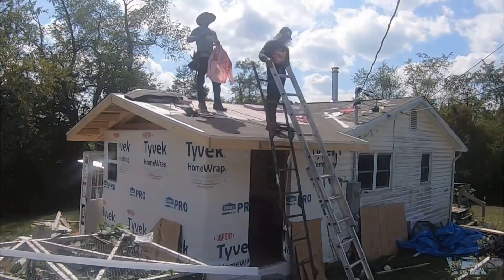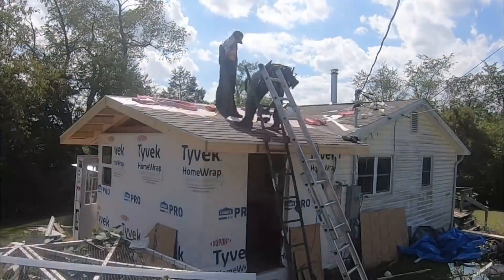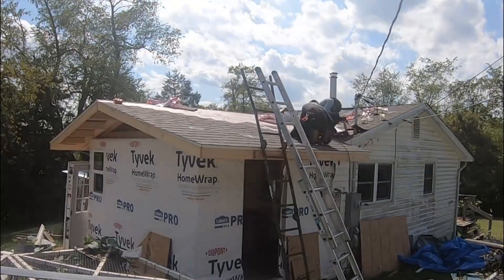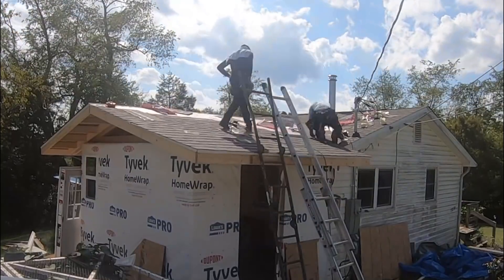I was talking to the crew and they were actually able to come down and work on my house and my little addition here. They sent two guys and they did it in half a day. I was relieved to have it done so quickly and I didn't have to do it myself, especially in this heat.